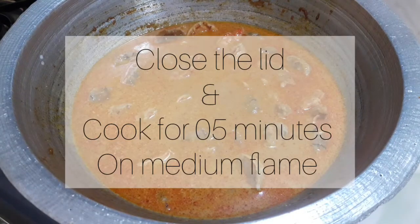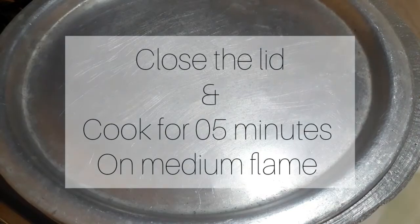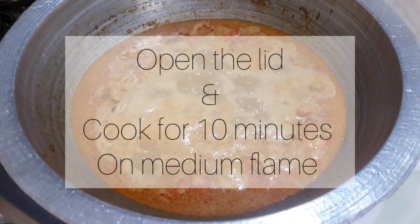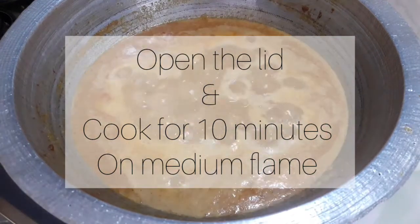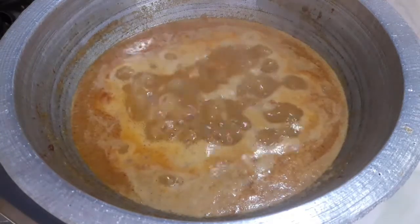Now we will draw the garlic in our hand. We will add the garlic, and make the bread.